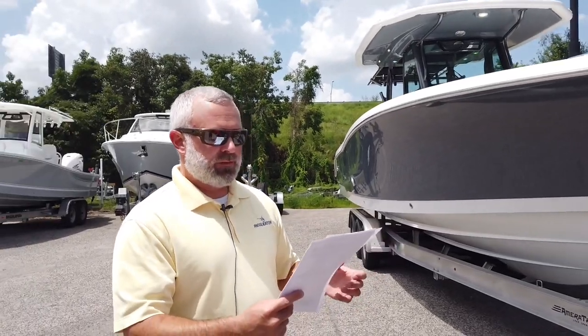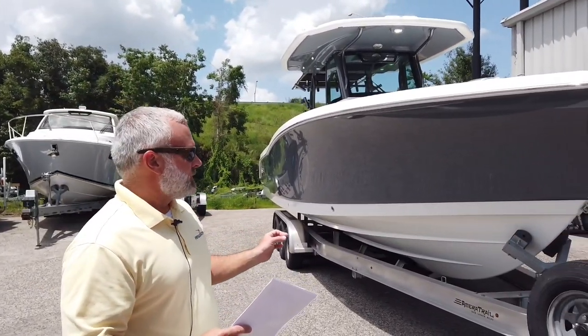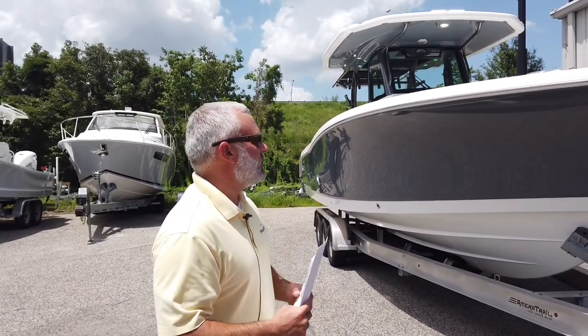MSRP is $501,555 as this one is rigged with the Yamaha 300s. Let's quickly go over some features and show what we've got on the boat.